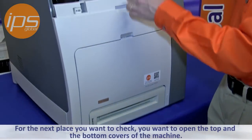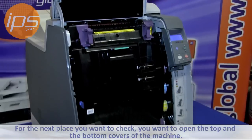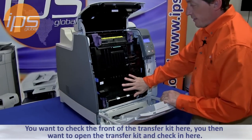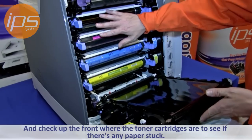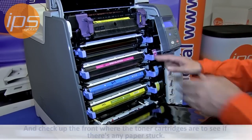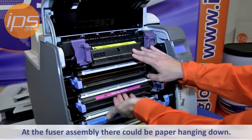The next place you want to check is to open the top and the bottom cover to the machine. You want to check the front of the transfer kit here. You then want to open the transfer kit and check right here and up the front where the toner cartridges are, to see if there is any paper stuck. At the point of the fuser assembly there could be paper hanging down.